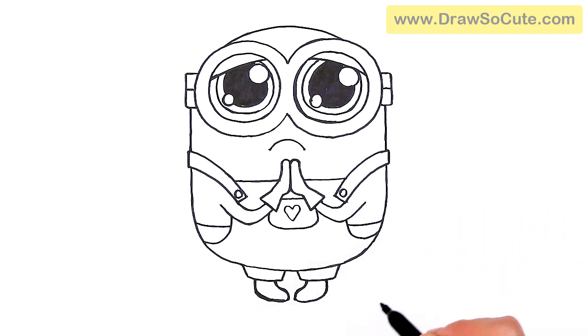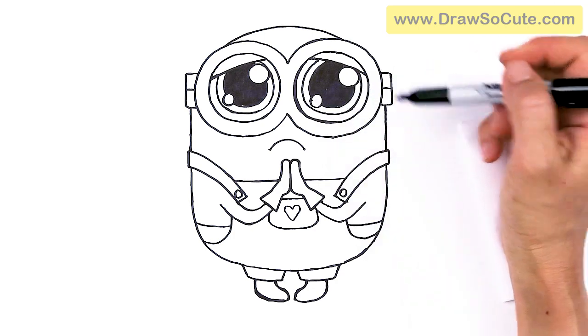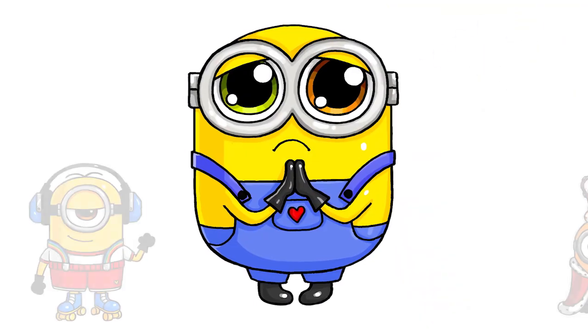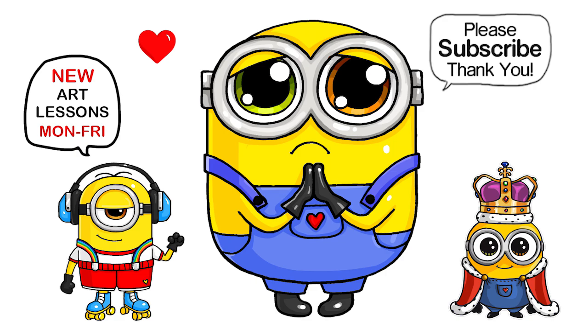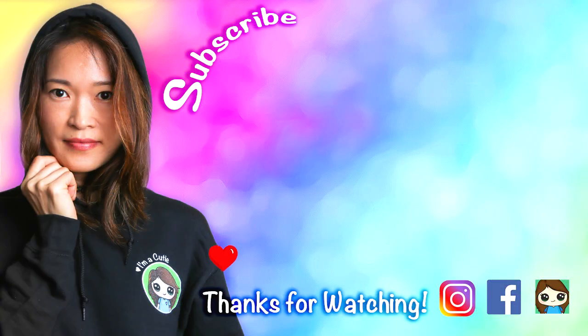So we have Bob's feet in, and I think that is pretty much it. Once you color this area right here — and he has two different colored eyes — it'll start to look a little bit better and not so messy. I really hope I helped you draw Bob with his puppy dog eyes fun and easy today. If I did, please make sure to give me a like and subscribe so you won't miss any new Draw So Cute videos. See you later, bye-bye!